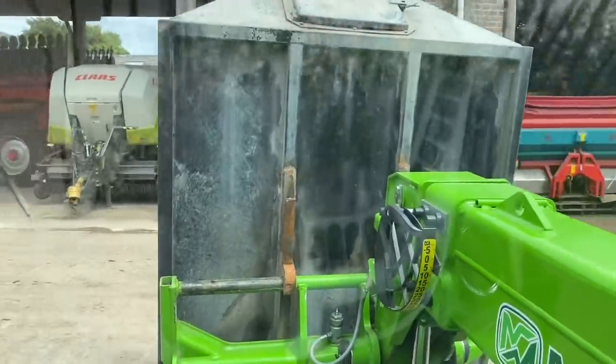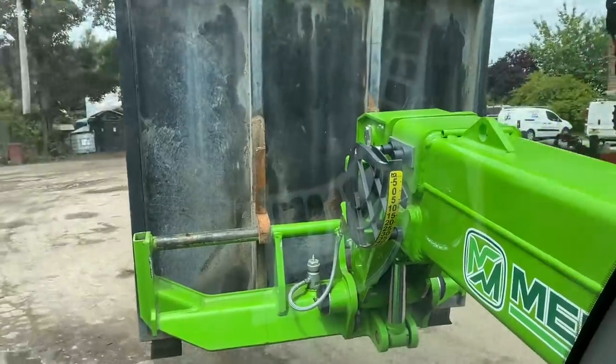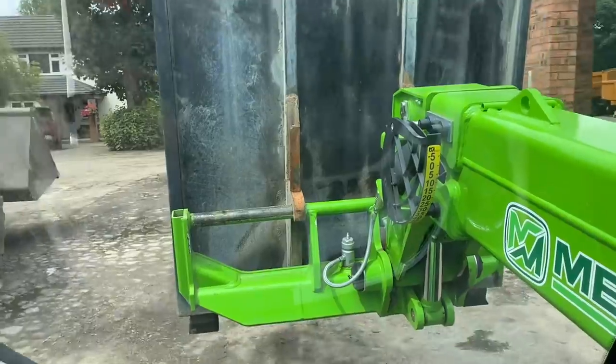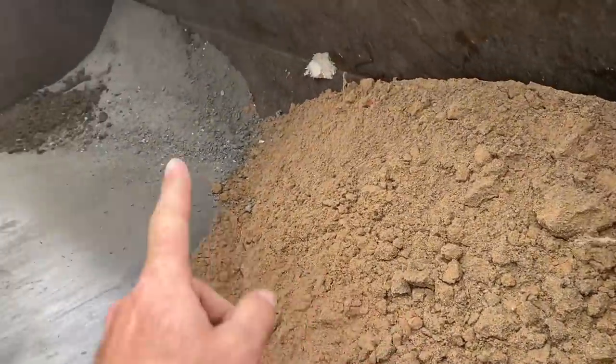Got the ash bin on the mini Merlo because I need some ash for making the pizza oven. I'm hoping the boiler ash mixed with cement and a little bit of sand will make a nice mix. I'm going to empty the ash bin in here — there's some sand already and a little bit of ash there.